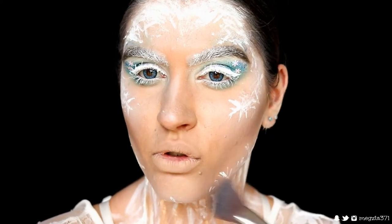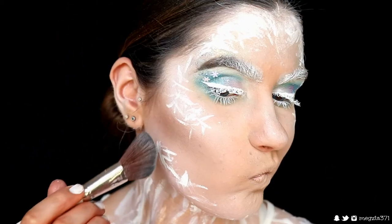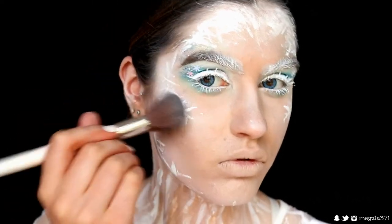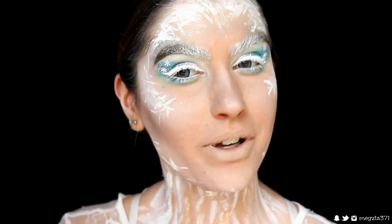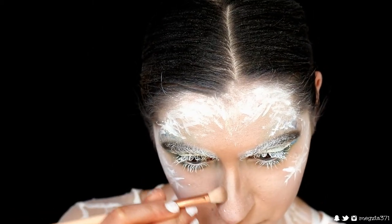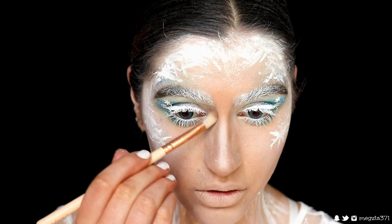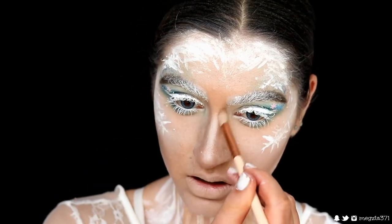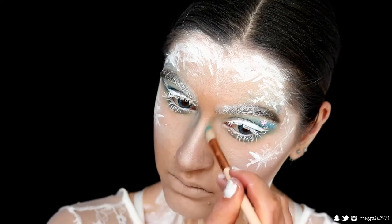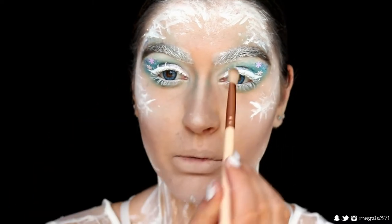I'm creating quite a deep contour, bringing it pretty close to the corner of my mouth because this ice queen is chiseled. Then grabbing that white foundation powder again, I place it underneath and above the contour to help blend it in. I think I'll contour my nose as well because ice queens have really thin petite noses — bringing it up pretty high to my brow bone to really sink those eyes in, then blending it out. Just because it looks cool, I'm using Pegasus to further contour that and feather it through my brows too.